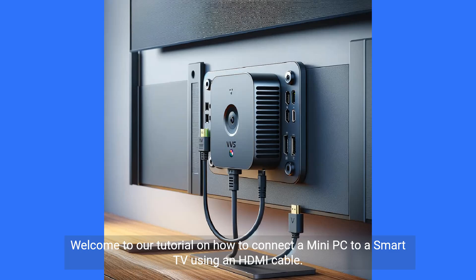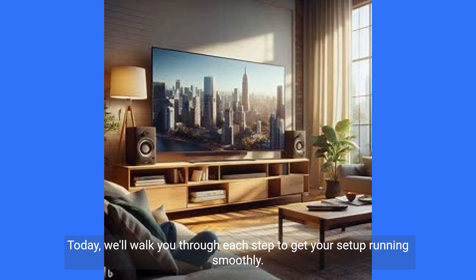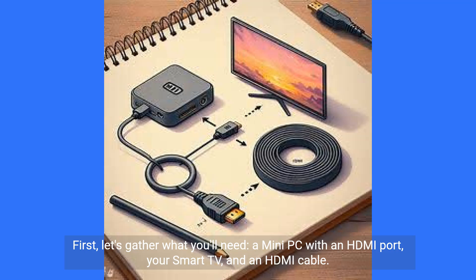Welcome to our tutorial on how to connect a mini PC to a smart TV using an HDMI cable. Today, we'll walk you through each step to get your setup running smoothly. First, let's gather what you'll need: a mini PC with an HDMI port, your smart TV, and an HDMI cable.